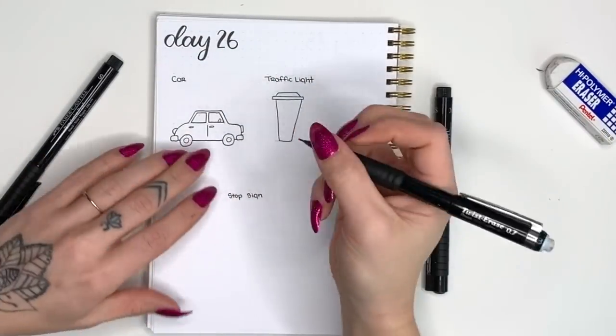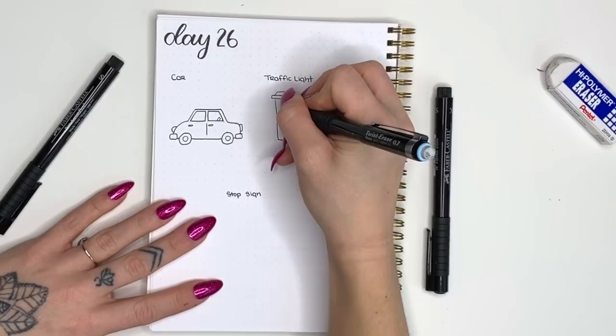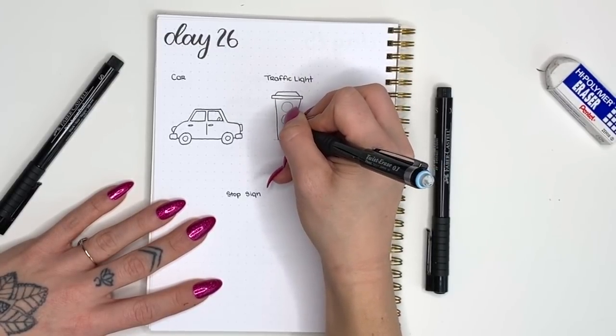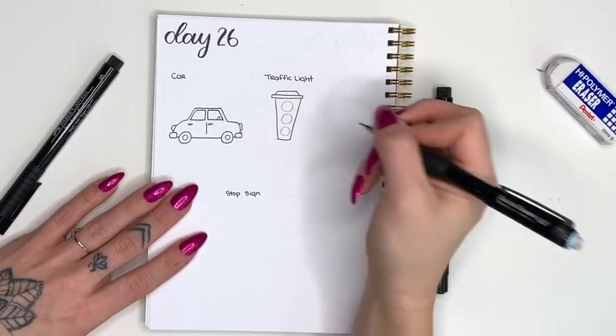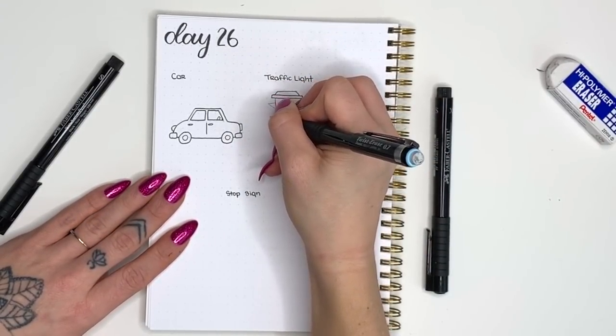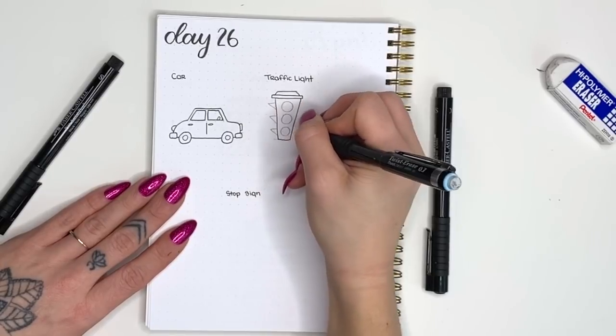After you've erased your pencil lines, pick up your pencil again and we'll add three circles going down the middle of our traffic light. Then we're going to add little triangles that come off the side at the exact same height as each of those circles, so there will be three per side.